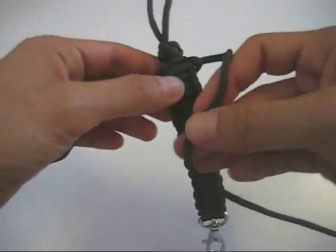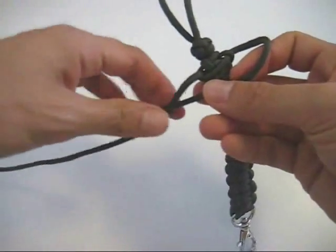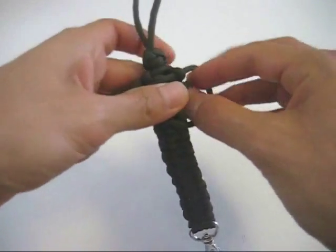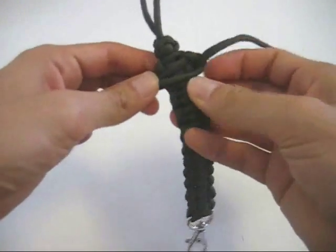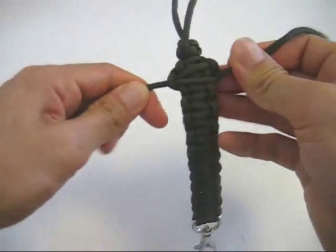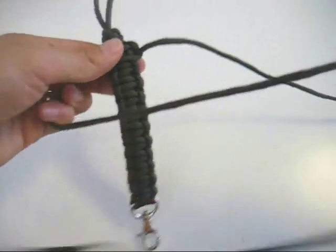And then you swap sides and do the same thing again. And then swap sides again.